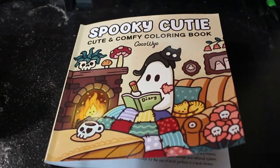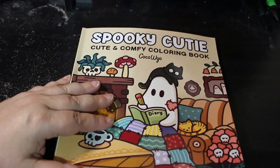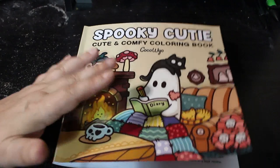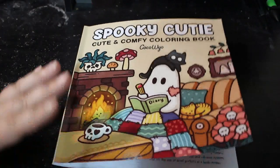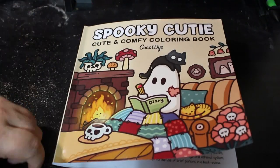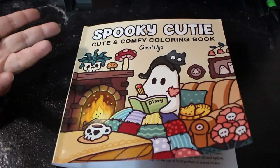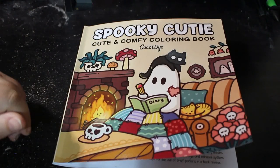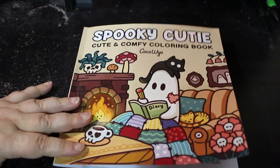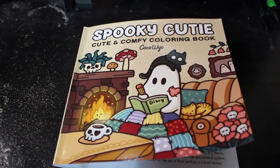And that is it — that is Spooky Cutie, Cute and Comfy colouring book by Coco Bio. I do like this size book, I think they're really good. I've seen a lot of them on TikTok — people are colouring on TikTok, very short videos. I mostly just make random videos and bits about books or on my other channel, Marilyn, but I love it when I see a colouring video come up on TikTok. I hope you've enjoyed this flip through and I will see you in another video very very soon, so please take care everybody and happy colouring.